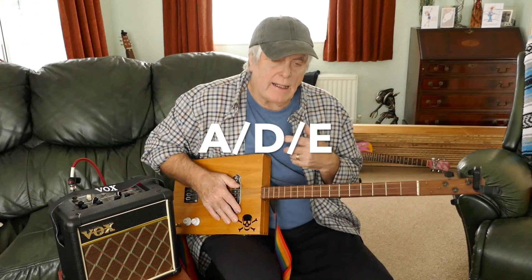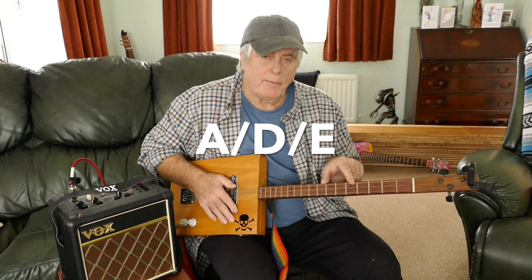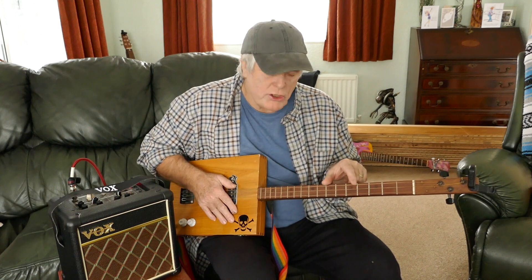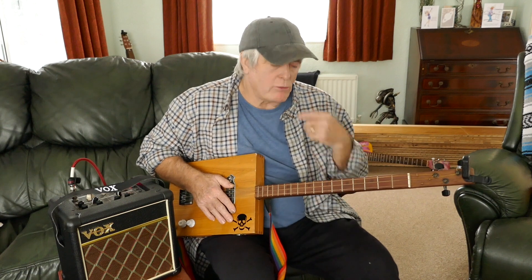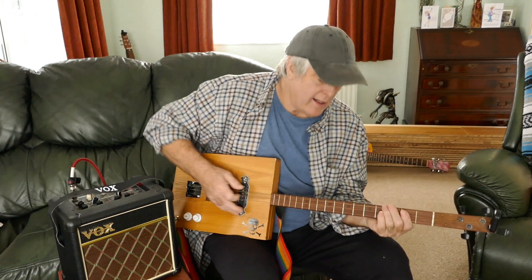It's a standard sort of blues one really. It's in A, so it's A, D, E. But there's a little riff in it in two places, which I'll show you. I'll come to a close-up and show you. So I'll run through it first and then you can see how it goes. It starts on the A.